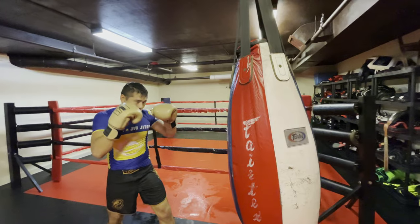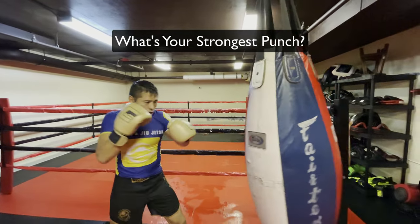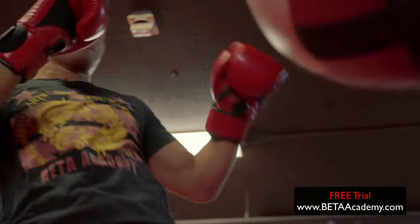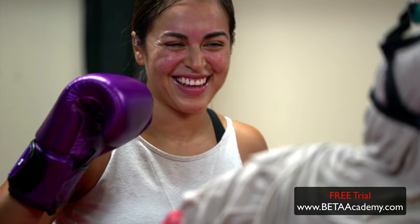Before I share with you my favorite way to set up the overhand right, what do you think the most powerful punch is? Let me know in the comments below. If you're in Washington D.C. and looking for a place to train, stop by Bait Academy for world-class Jiu-Jitsu and Muay Thai instruction. Sign up for a free class on our website, BaitAcademy.com.